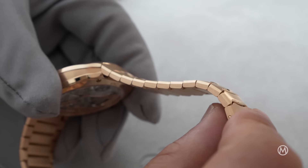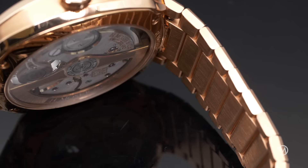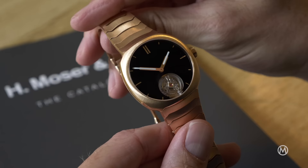The signature lobster tail bracelet — one of the most differentiating elements of the Streamliner — is also made of gold and still mostly brushed. But the change of material means a heavier watch and also a less discreet look.